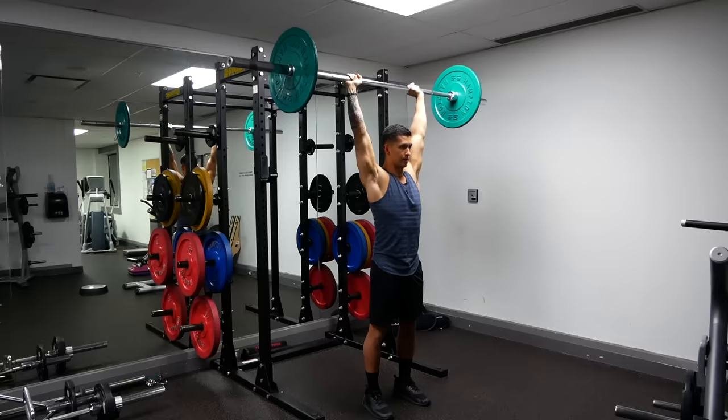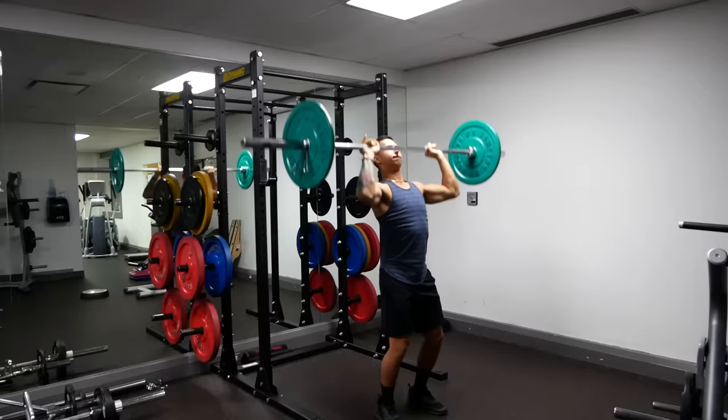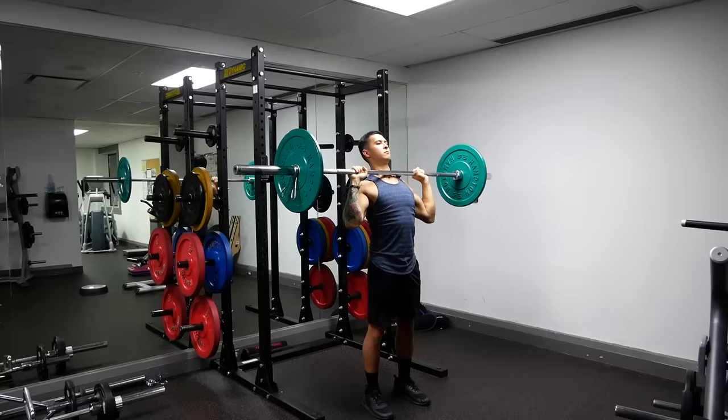Performing the push press separately can be an effective way to improve your strict overhead press, but it is a separate movement that involves more of your lower body and less of your shoulders compared to the overhead press. Therefore, it shouldn't be used simply as a compensation to lift more weight during your strict overhead pressing sets.